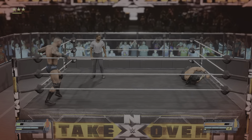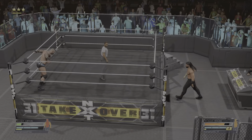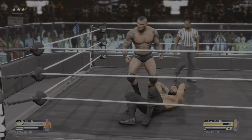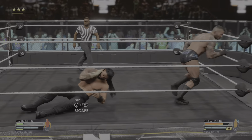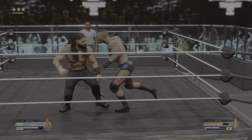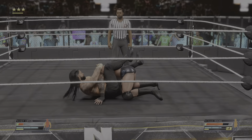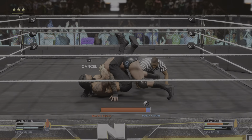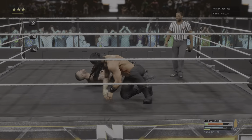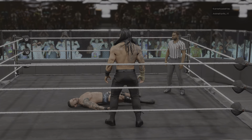What an uppercut. Reentering the ring now. Short clothesline hits its mark. And he was ready for Orton. The head of the table cinches it in — the guillotine cinched in. This one could be over. There it is. And Reigns picks up the win! You can't help but be impressed by the big dog.